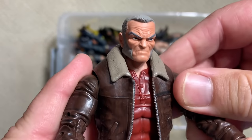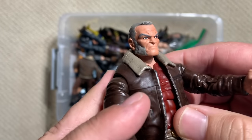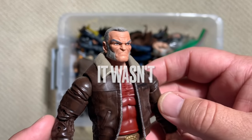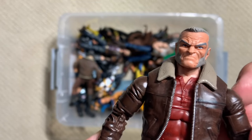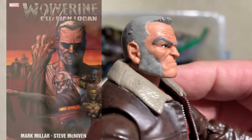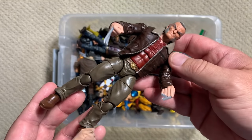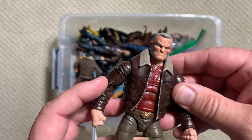Old Man Logan! I believe this is the one that came in the two-pack with Hawkeye from the Mark Millar and Steve McNiven Old Man Logan comic. I thought that book was so great when it first came out. Rereading it, it has some holes in it, but the art — McNiven's art — is still just brilliant. That is a very accurate Steve McNiven head sculpt. Very happy that we got a true Old Man Logan figure, and of course they were able to use this body for some other Logan figures as well.